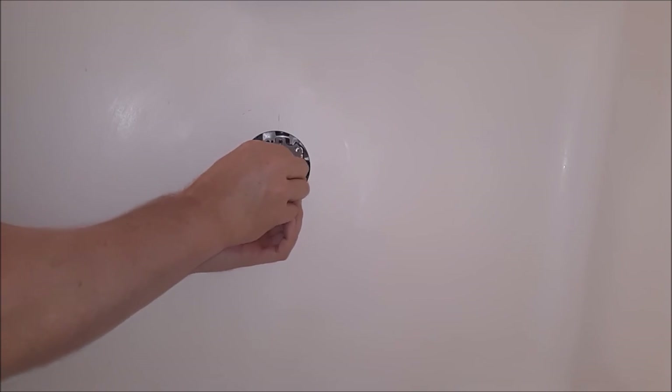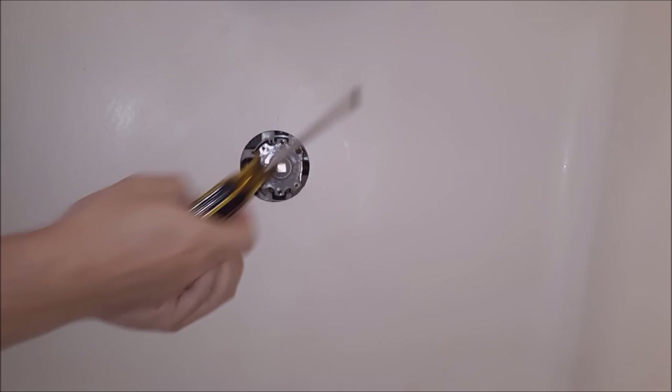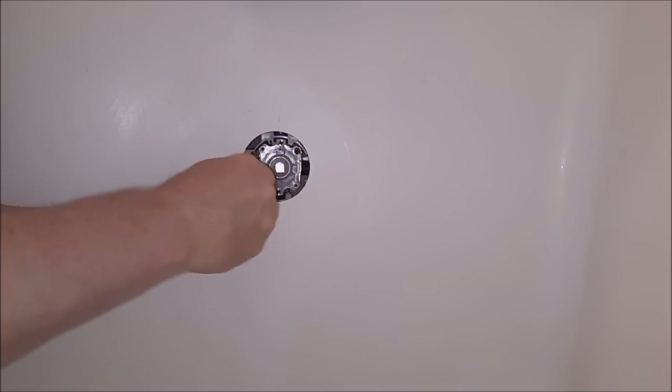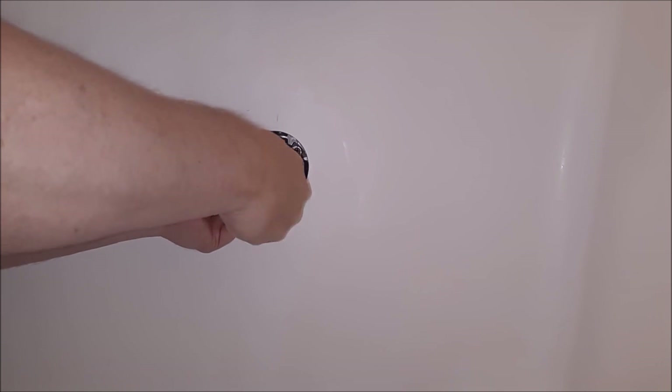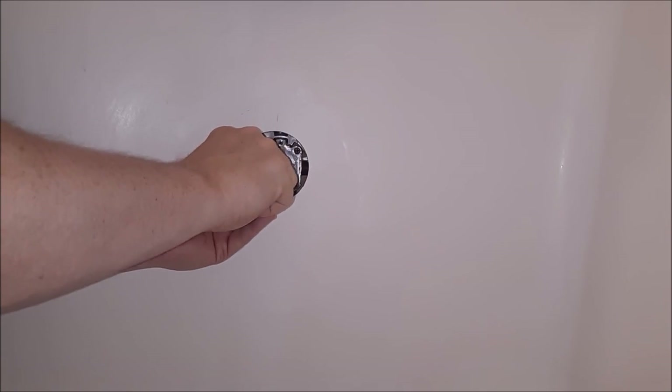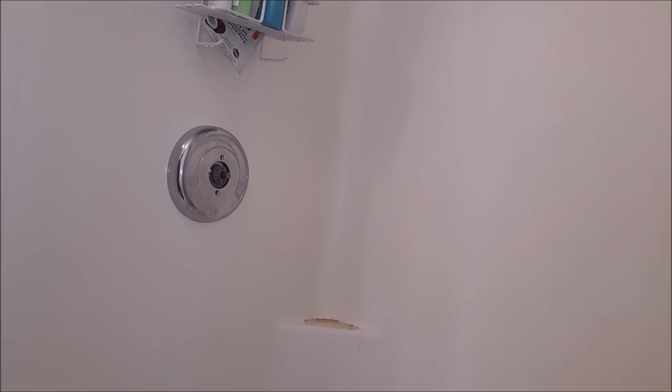We'll go ahead and put our valve in — make sure it lines up. There you go. We'll go ahead and put our four screws back in. Make sure that your O-ring isn't pinched. Like a tire on your car, you want to alternate side to side as you start to tighten these up — just snug them, don't go crazy. If it leaks a little bit you can always snug it a little more, but you don't want to crack that plastic or smash that O-ring. Before you put all your trim pieces back on, go ahead and turn your valve on to see if this works and there are no leaks all the way around. Then we'll put all our trim pieces back on in the reverse order and turn the shower on.